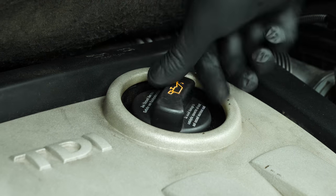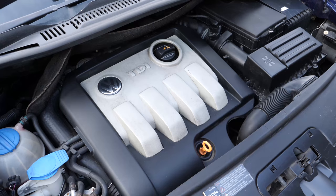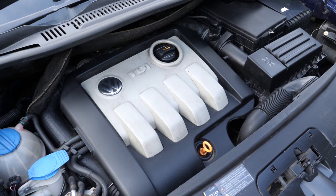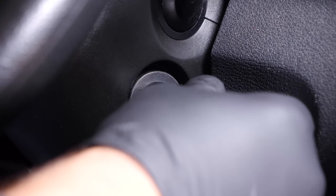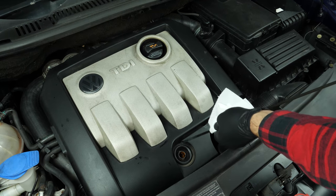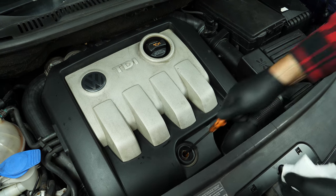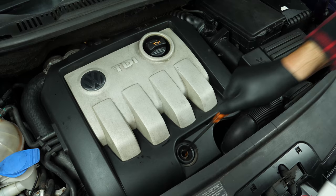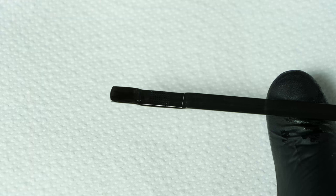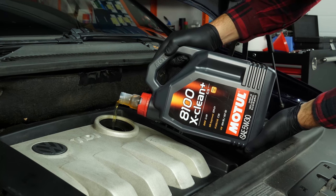Close the oil fill plug, start the engine and let the car run for 30 seconds — this will fill the oil filter. Remove the oil gauge and wipe it down. Plunge it back into its sheath, remove it again and check the oil level. The optimal level is near the maximum, but be careful never to go over it. Based on the level indicator on the gauge, readjust to obtain the optimum amount.